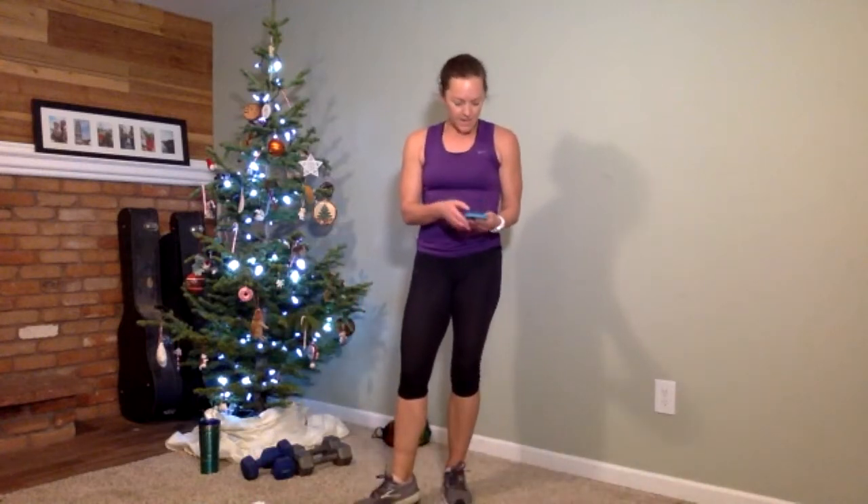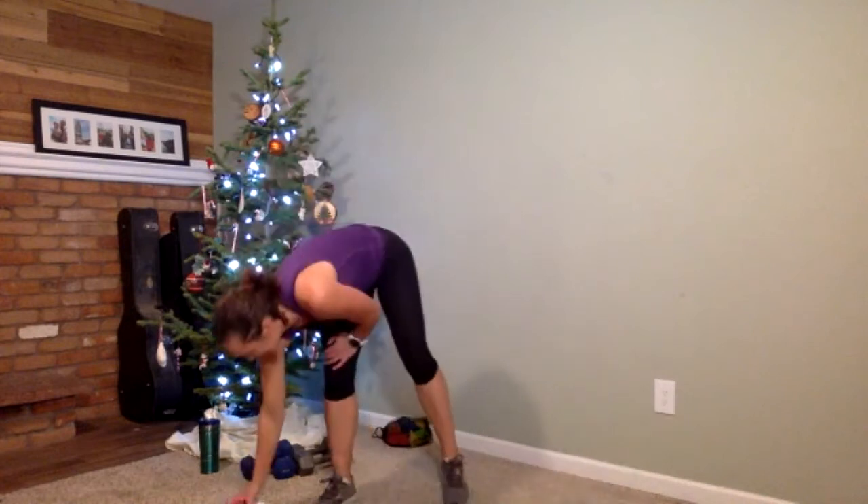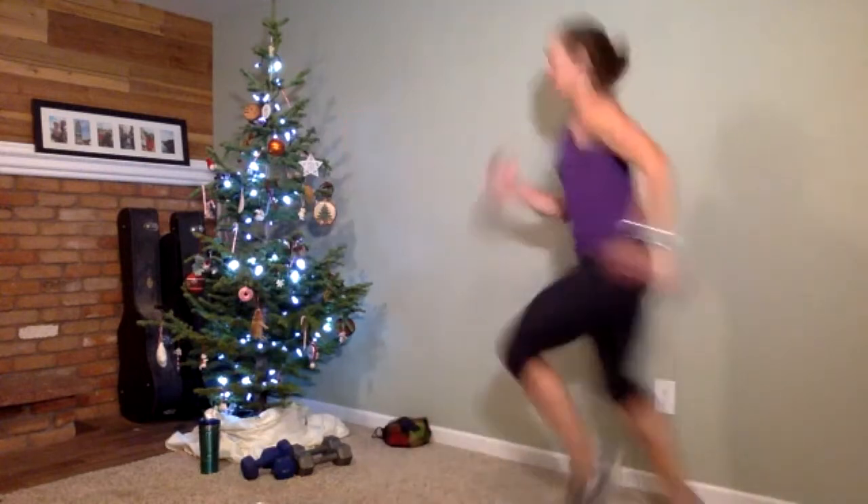High knees is your first exercise — 15-second recovery after each drill. First up, just high knees for 15 seconds. Come on, run around your space. You want to go hard. Good job — and time is up. Easy peasy.